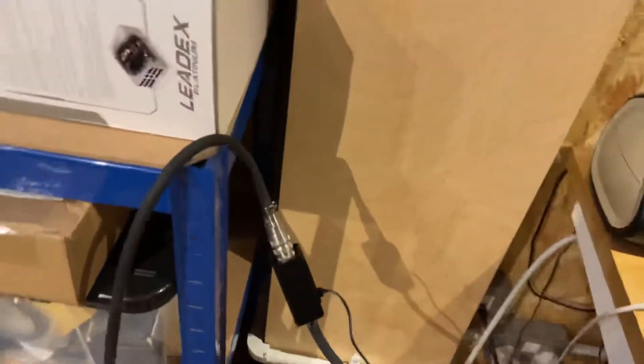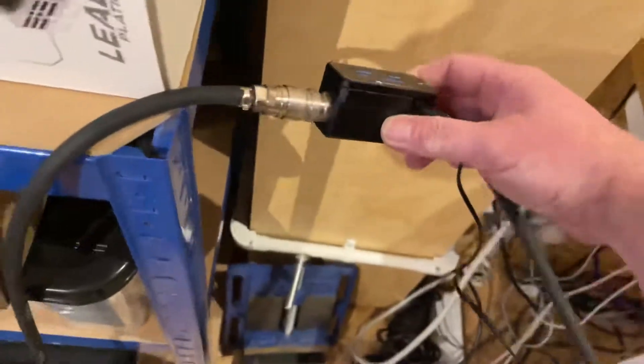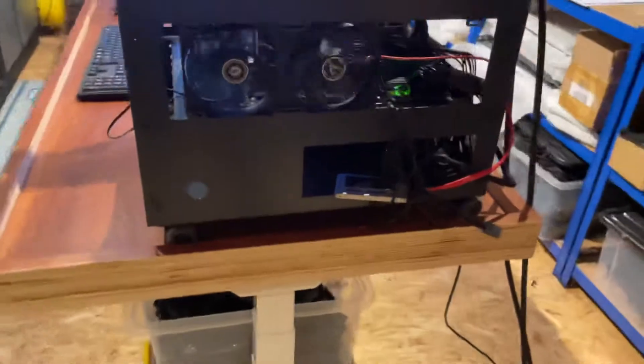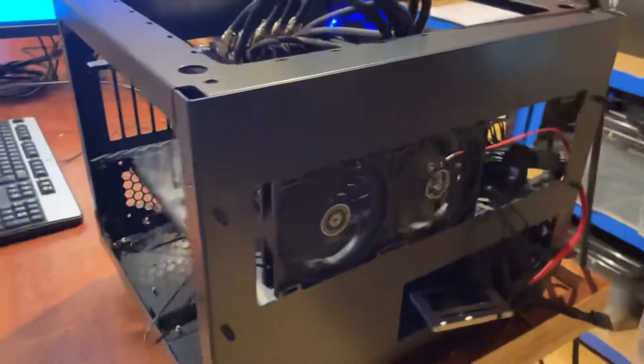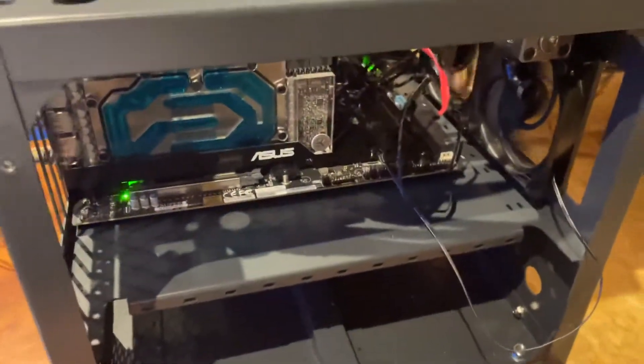We've also got Koolance quick-release inlet and outlet going to this big radiator. We've got a flow sensor here — we're running 1.7 to 1.9 liters per minute at the moment. We've tried a few settings; the pumps are at about 85% and this works perfectly.